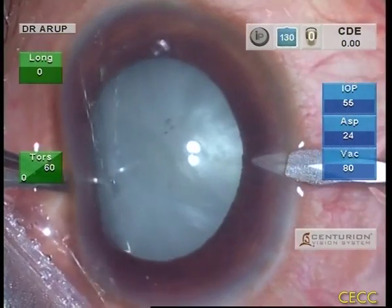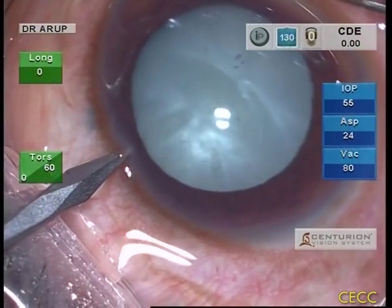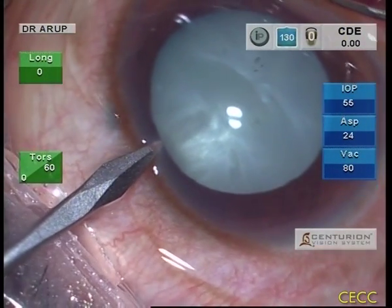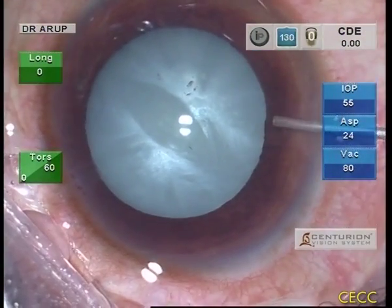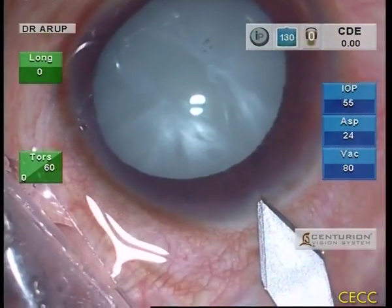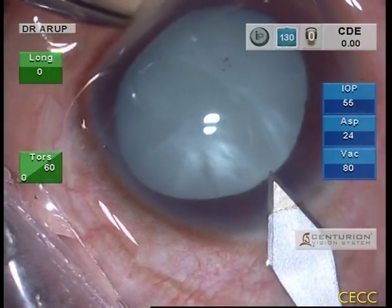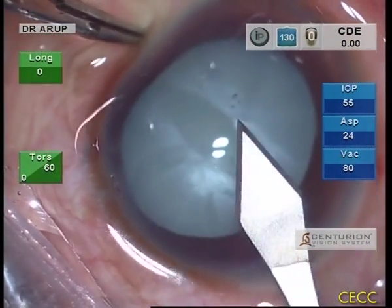Two paracentesis incisions were created with the MVR blade. BSS is injected into the anterior chamber to firm up the eye. Subsequently, the anterior chamber is entered with the keratome from the temporal approach, taking care not to traumatize the anterior capsule.